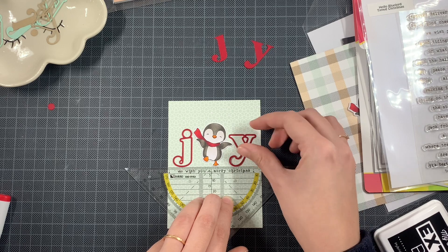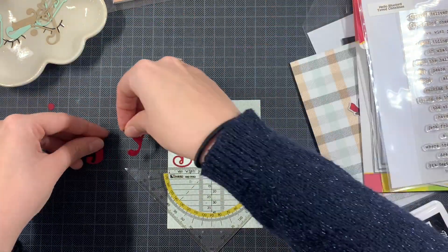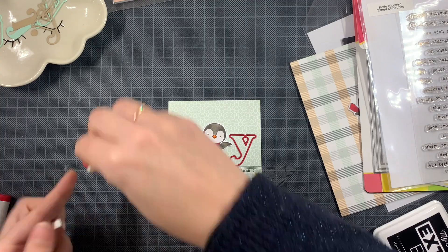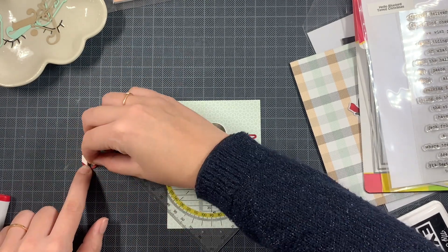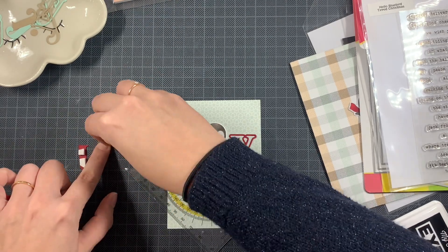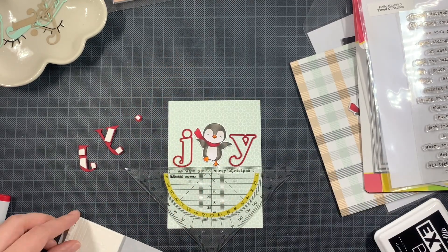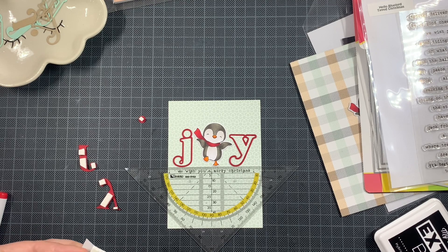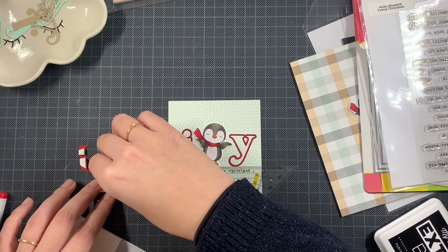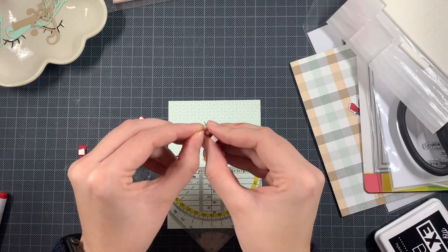The secondary sentiment is from the Typed Christmas stamp set from Hello Bluebird. Since I just want to show you how quickly it can go when you have a great design, I used exactly the same secondary sentiment for my second card. You can also vary in the sentiment you're using — you don't have to create exactly the same card. You can change up the pen and paper, the secondary sentiment, the word, or the image. So actually this type of card can lead to so many other cards that are still different but at the same time the same.